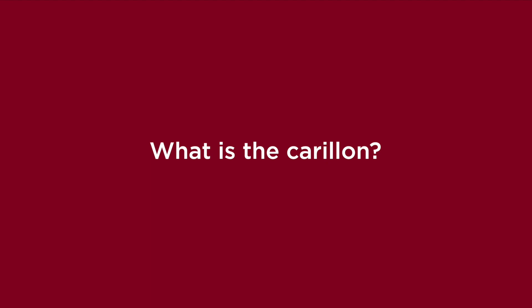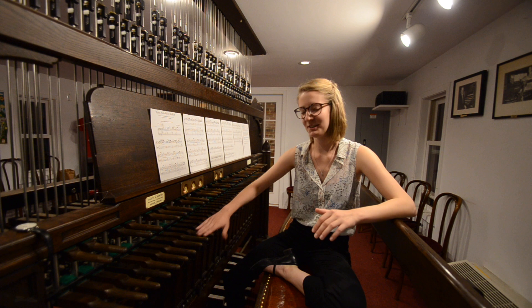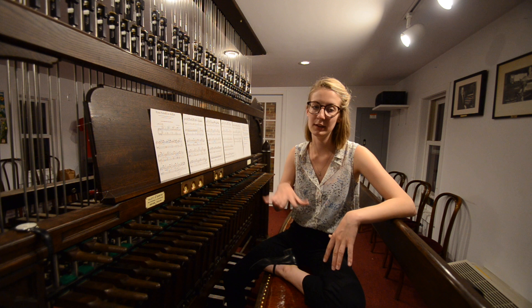The carillon is a keyboard instrument that's made up entirely of bells. In a piano, you have the keys all go to a wire, and it taps the wire. Instead, this taps bells.